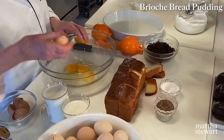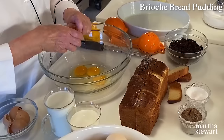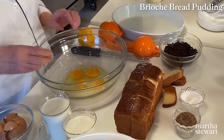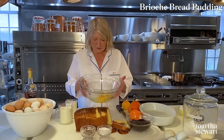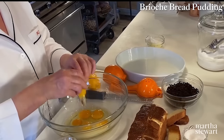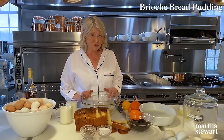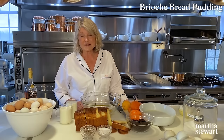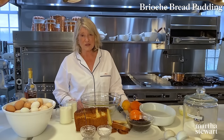If your eggs are tiny — I have some bantams laying small eggs — use two of those for one big one. Look at the color of those yolks. In this hard time, it's really nice to have eggs in your chicken house. Every day we're getting anywhere from 40 to 65 eggs, and I'm very grateful because I can feed a lot of people with those eggs.